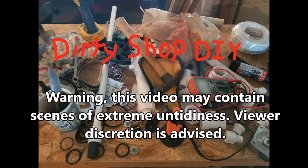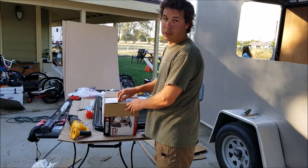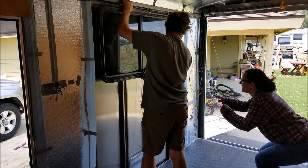In this exciting episode of Dirty Shop Do It Yourself, I open a box, hang my head into feet, and my wife does air squats.